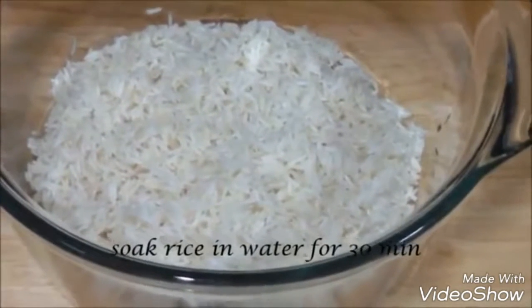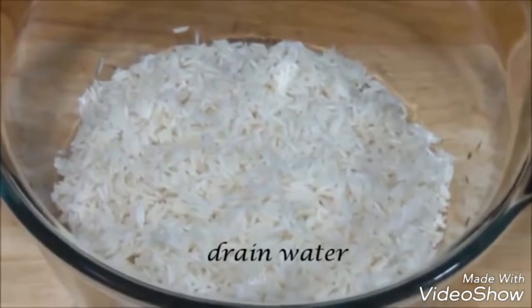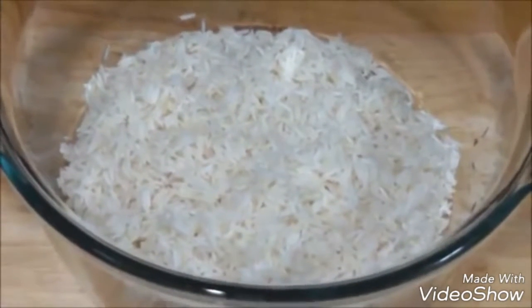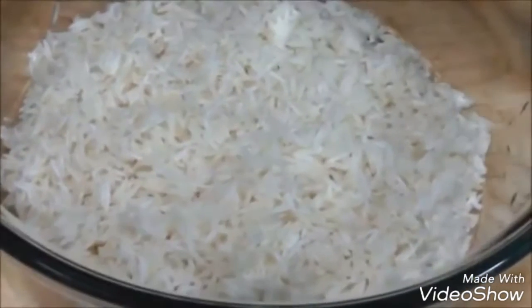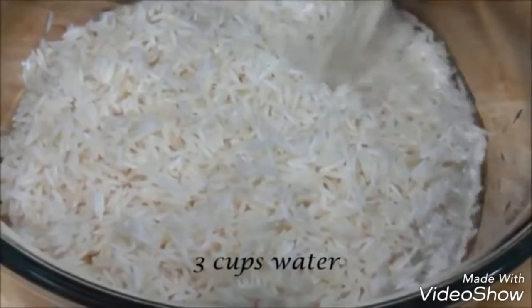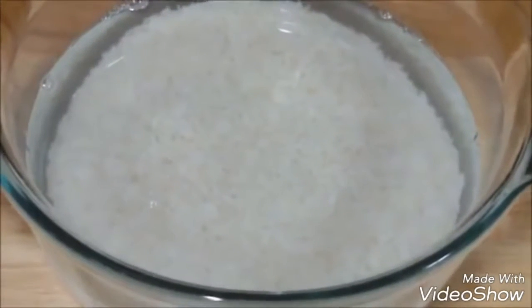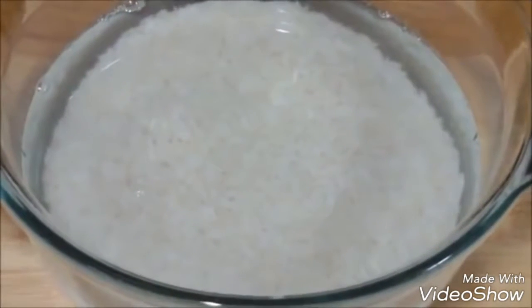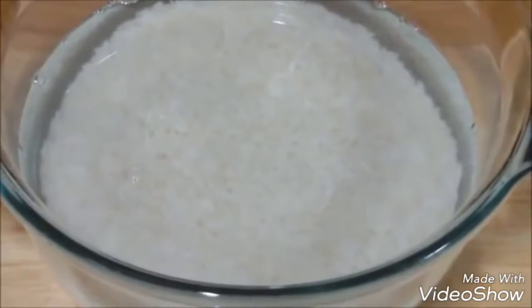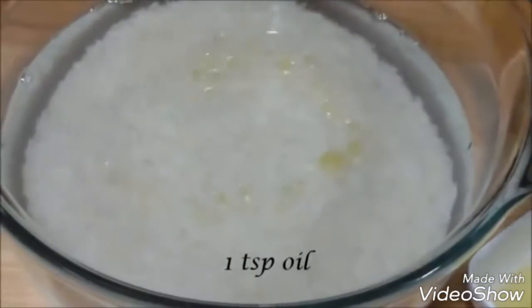Next, soak the rice in water for 30 minutes. The third step is to drain that water. Now to the soaked rice we are going to add about three cups of water. The proportion is: whatever amount of rice you take, add double the amount of water. So for one and a half cups of rice, we add three cups of water.